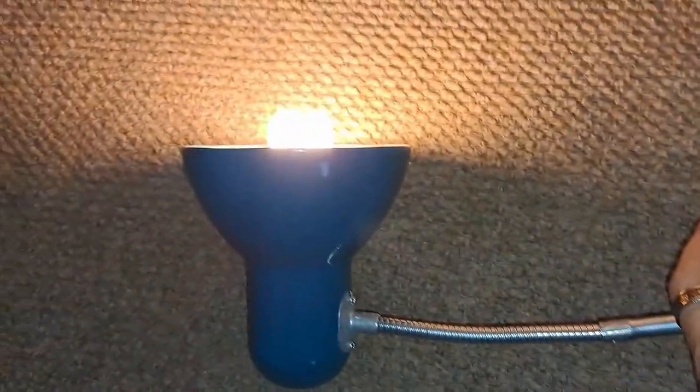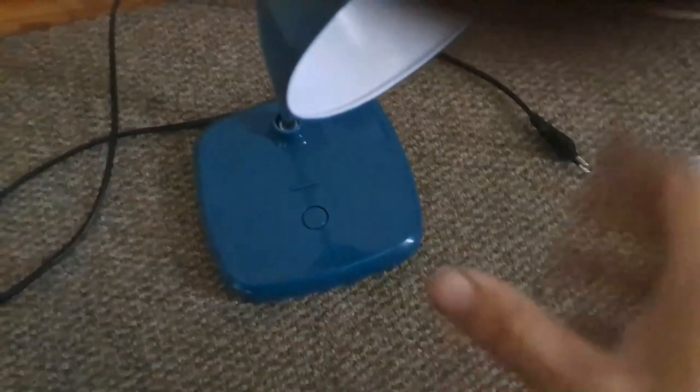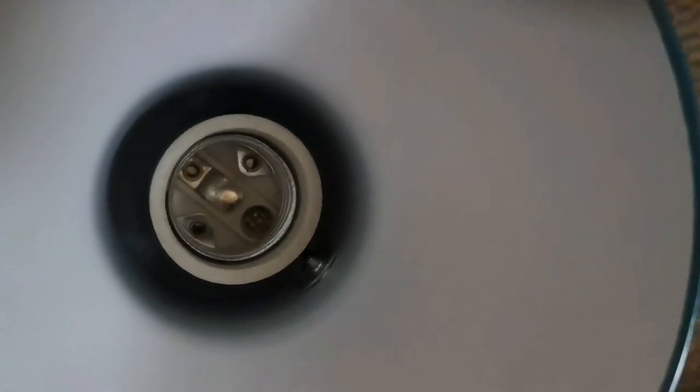Sometimes it's just something as simple as lifting the plate in your socket. Okay, final test. So what did we do to fix the problem? That little plate right there in the fitting — I just lifted it up a bit with my finger to make sure that it makes contact with the back of the globe.